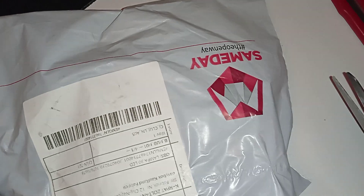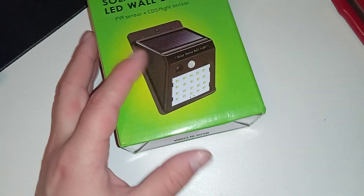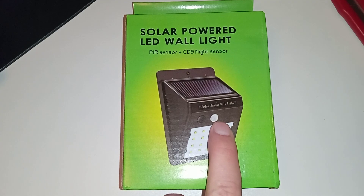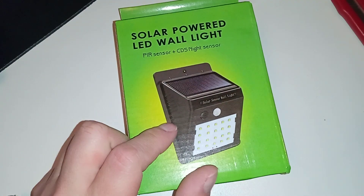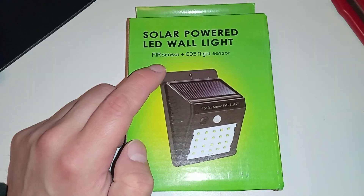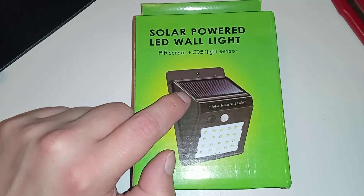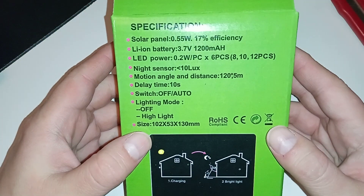Let's see another box. Let's try to open this properly and reuse the bag — it's a recycled bag. This should be cool. It has LED lights, a motion detector, and a light detector also, I think, or it does it through the solar panel. PIR sensor, CDS night sensor. But that's useless — when you have no voltage from the solar panel, then it's dark. Big deal.